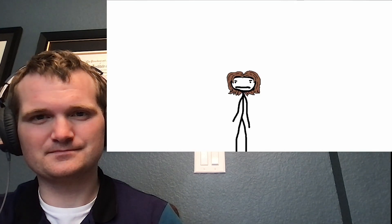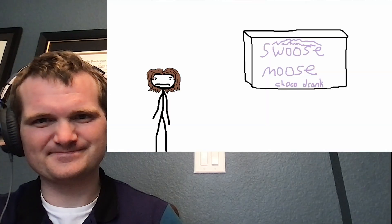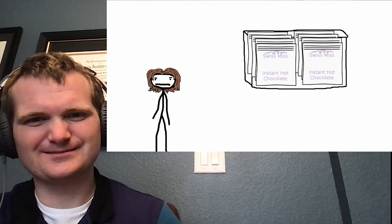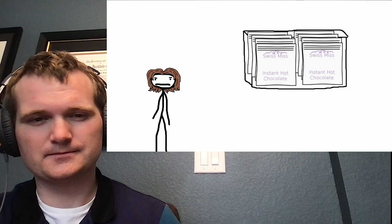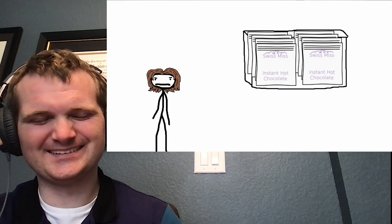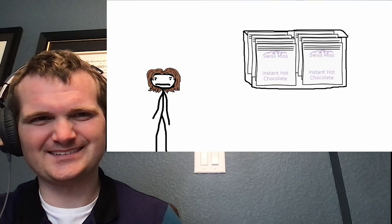Hey kids, let me tell you about Swiss Miss instant hot chocolate and why their packaging is bullshit. So it comes in a box shaped like this, and within the box there are individual bags of hot chocolate arranged like this. Already you can see some of this company's incompetence shining through.